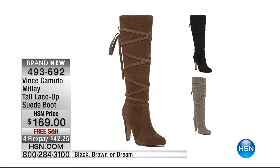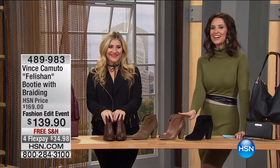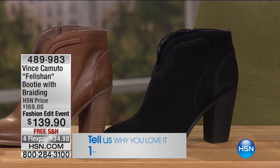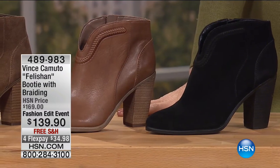We also have my boot coming up — this is the one I was drawn to and I've gotten so many compliments on these just in the few hours I've been here. This is the Malay tall lace-up suede boot. Genuine butter-soft suede from Vince Camuto. It's $169 for the season, $42 to get it home. We have it in black, brown, or dream. Great opportunity to talk to Casey from Vince Camuto — I can't imagine a better job than being with shoes all day. Vince Camuto is known for style, quality, and innovation. It's a lifestyle brand with men's and women's products.